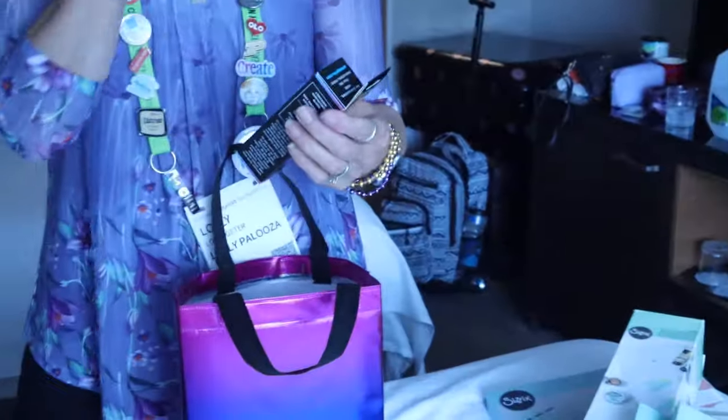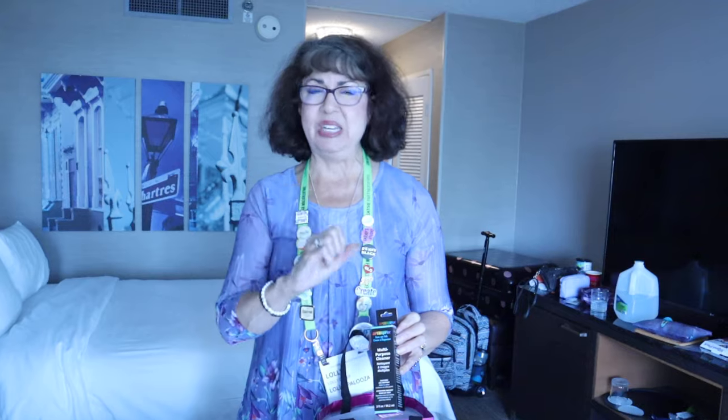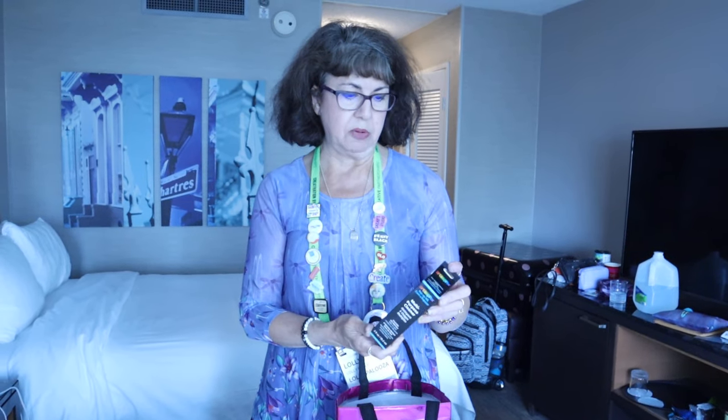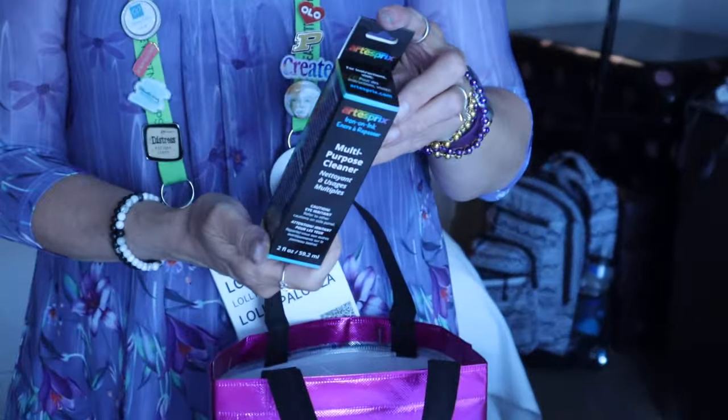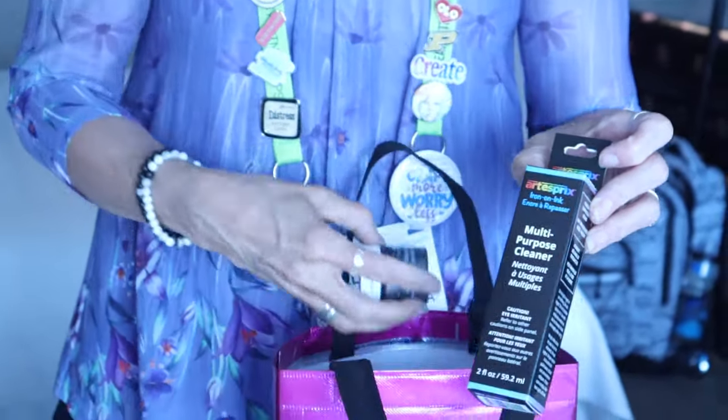Art Esprit — if you're not familiar with Art Esprit, they do sublimation, but sublimation for everybody. So you don't have to have a sublimation printer. They have inks, stamp pads, and markers. You can color and paint and then still heat and get what you need. This is their multipurpose iron-on ink cleaner — for use with sublimation iron-on ink. So that's the cleaner for that.